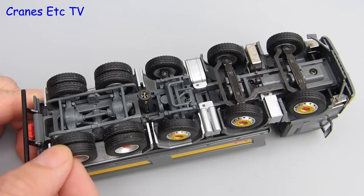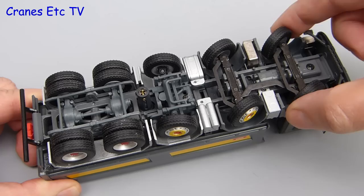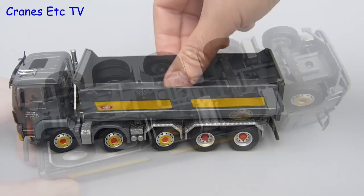One thing that usually works well on Conrad trucks is the steering, and that's true here with the two front axles being linked and able to turn to a good angle. Also on this one, axle 3 steers independently and with the steering set the model does look impressive when it's turning.